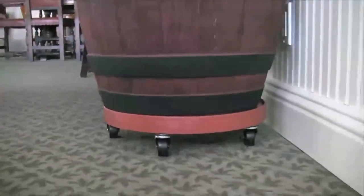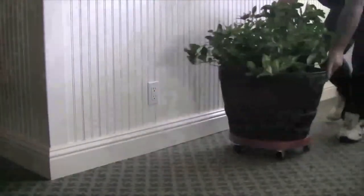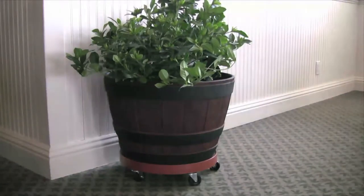You can use these plant stands for both indoor and outdoor plants. It's easy to rearrange any area with the right combination of plants and flowers. From heavy wood buckets to ceramic and clay pots, plants move with ease with the patio plant stand.